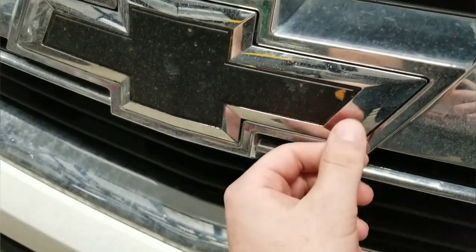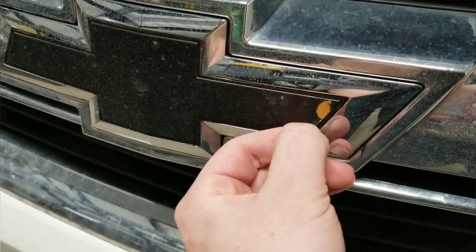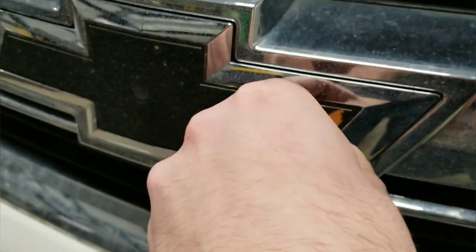First thing I'm going to do is just take off the old Plasti Dip. Right there's the rock chip, and that's about how easy it comes off. So I'll take that off and then we'll get going at it.